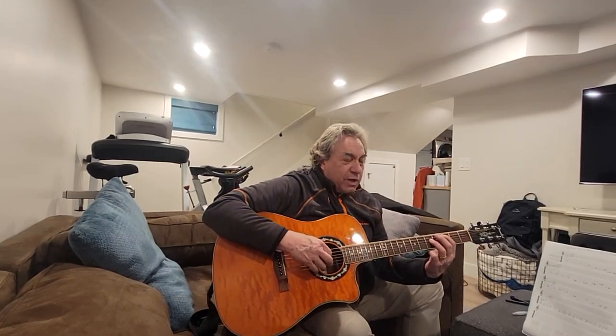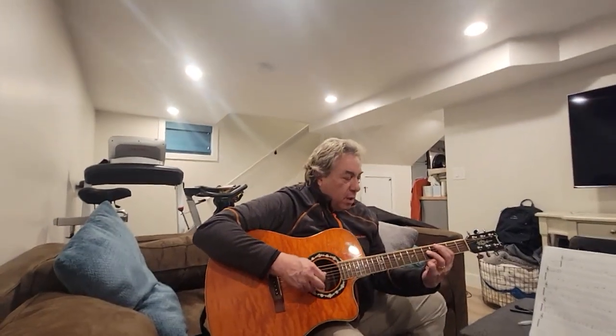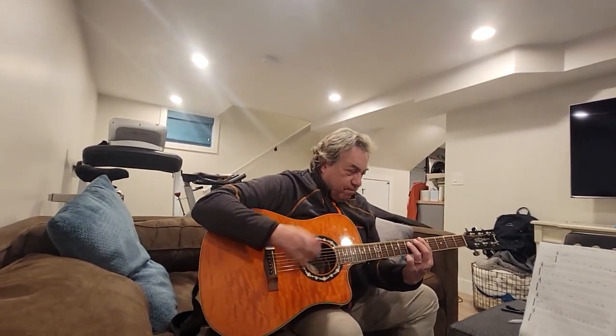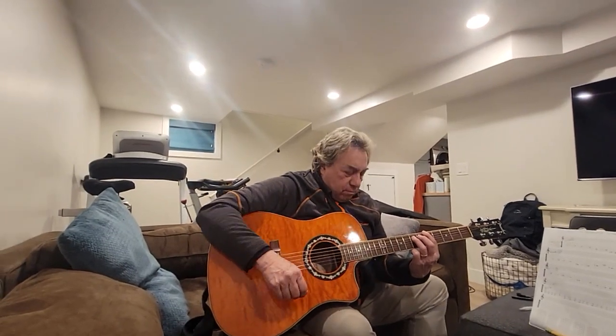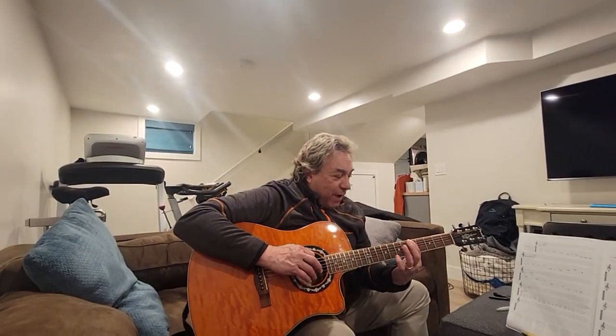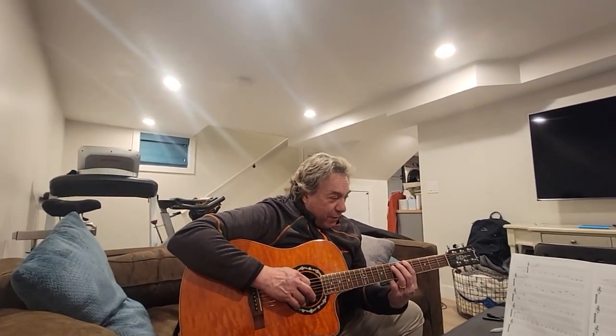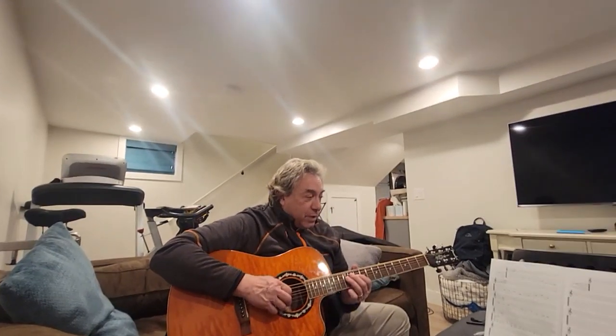So all together — and you do this three times. Then on the 3rd one, it's that same power chord: 5 on the 6th string, 7 on the 5th, and you just play that rhythm. And then you're back to the first lick. So those are all the different parts of the song.